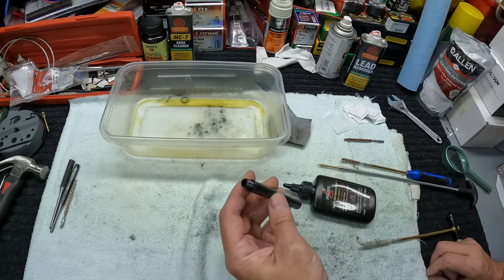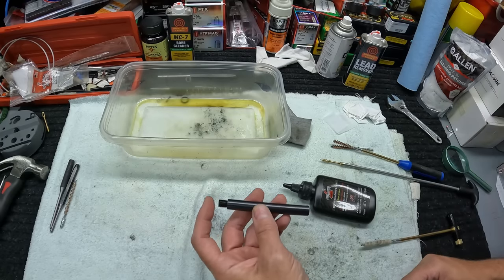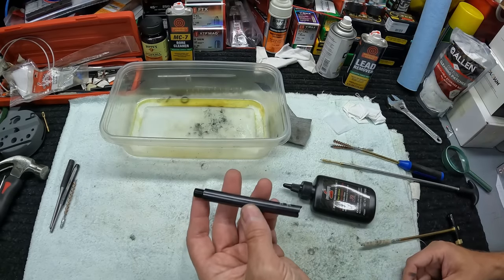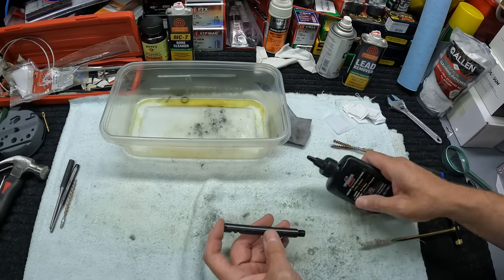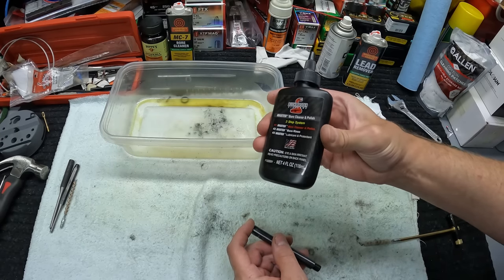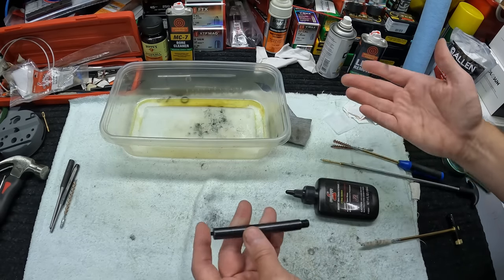I've been scrubbing on this thing for the last 15-20 minutes and I think I finally got all the lead out. Used both bore brushes, chased it with patches, used lead remover and CLP, and used some heat to soften the lead up. I think I've got it all out now. Next I'm going to polish the bore just a little bit using this Bushmaster stuff — I like it because it's a lot thinner than something like Mother's.